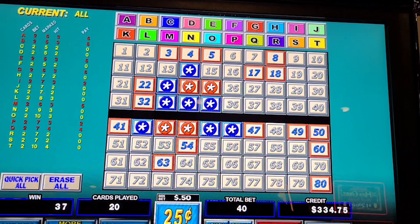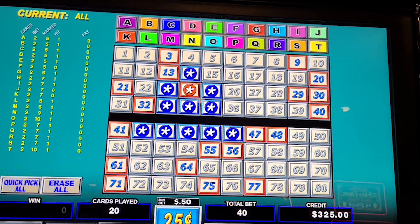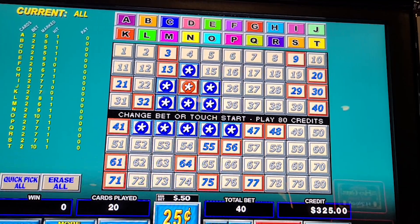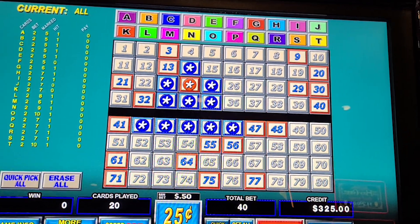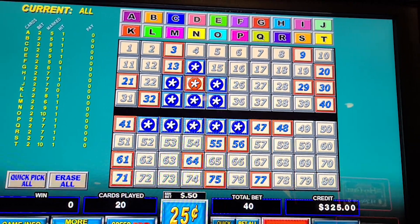Got our money back again — spin 20! I don't like to play micro-fast because if you're losing it goes too fast. We're in for $200 and we've returned $25 — spin 21.